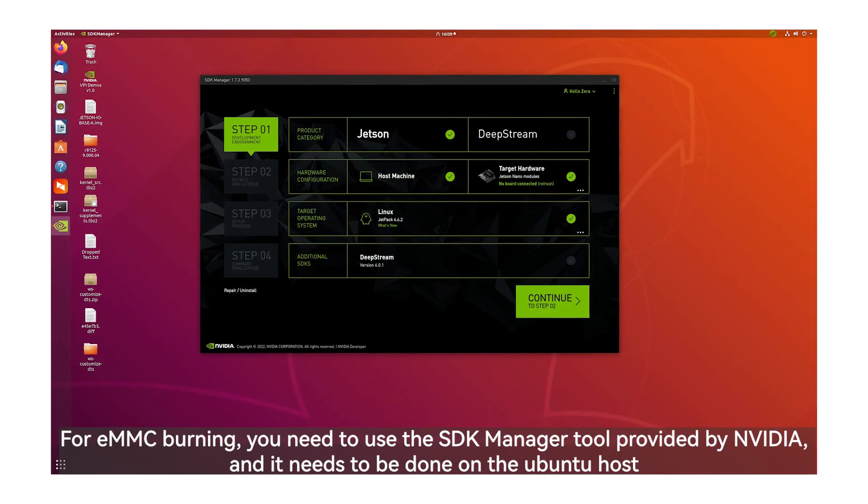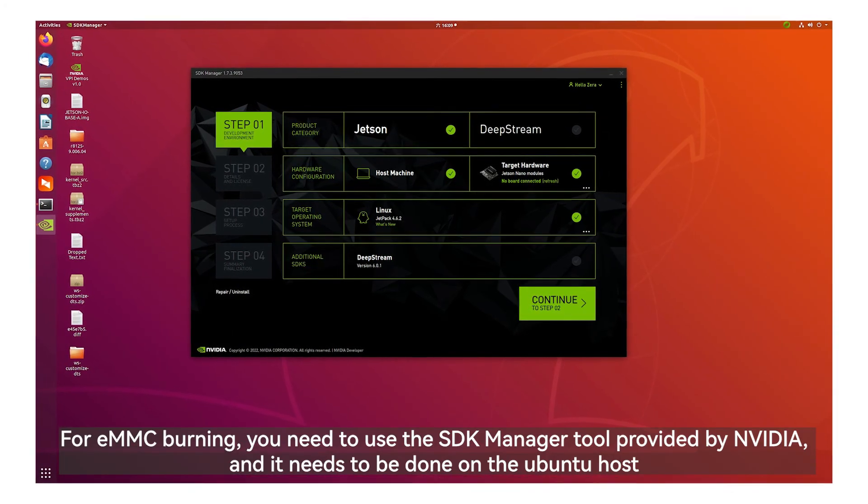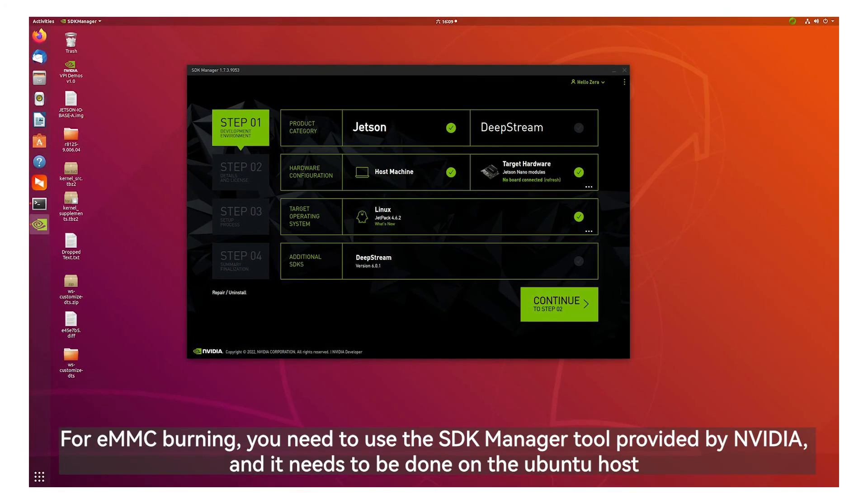For eMMC burning, you need to use the SDK Manager tool provided by NVIDIA, and it needs to be done on an Ubuntu host.